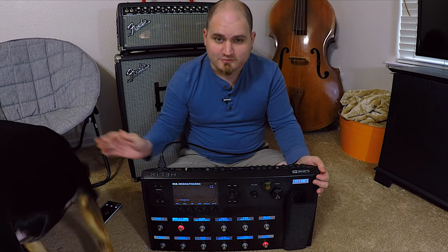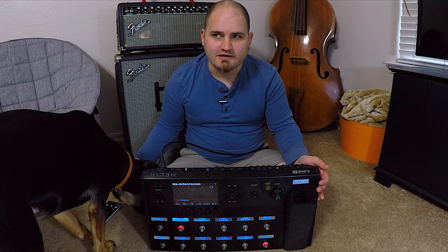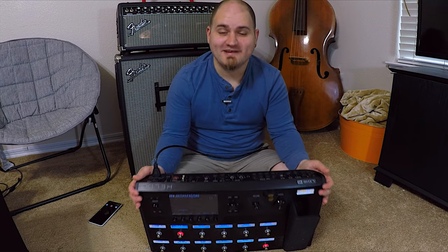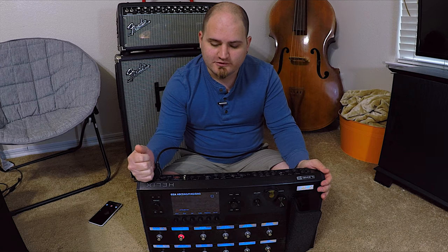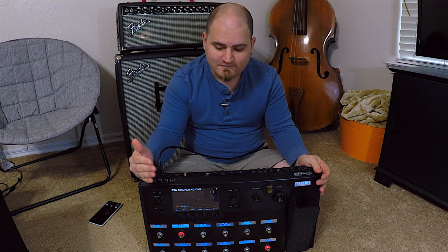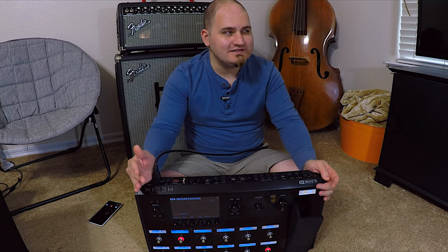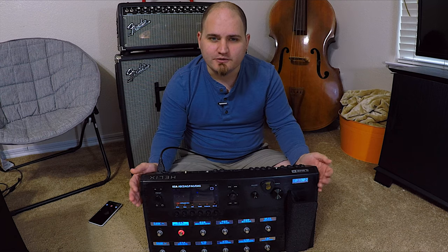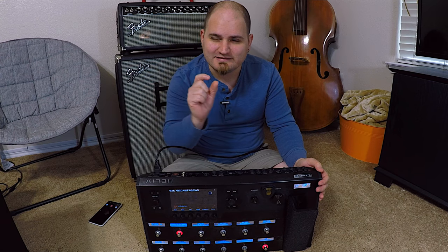The amp modeling specifically — there are very specific models on there, and if they have the model that you want, you need to recognize that. What I'm going to say about the amp models on the Helix is that if you like a specific amp, it sounds close, but it doesn't sound exactly like the amp. I've played on a Mesa 400 Plus and then I played the model version — it doesn't sound exactly like that, but it sounds really close. It sounds like a boutique version of that same amp. I know they name them different things for copyright reasons.